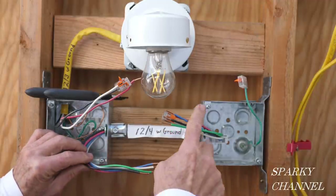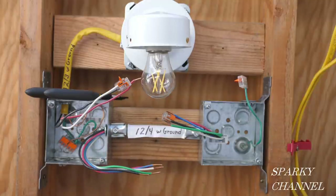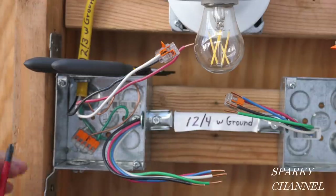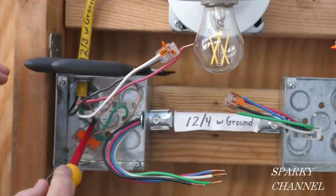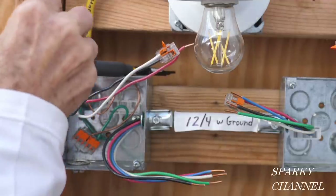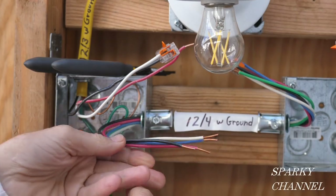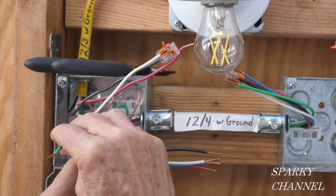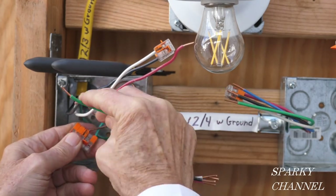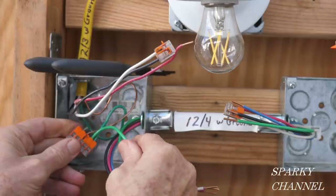So now I have the 12-4 with ground in place of the 12-3 with ground. The first thing I'm going to do is get the grounds together in this box right here. We already have a ground going to the box — the EGC, equipment grounding conductor — and we have a ground coming from the 12-3 with ground. And we're going to take this ground from the 12-4 and put it right into the Wago lever nut. There's a spot right here. Okay, so that's in there.